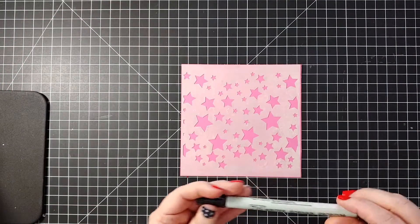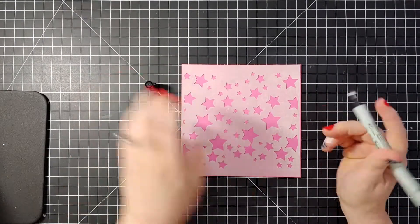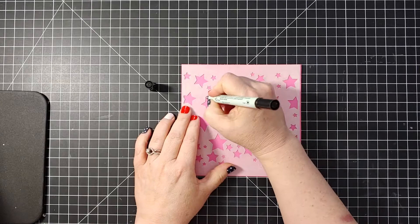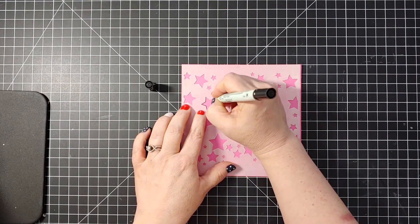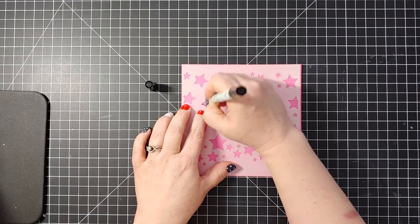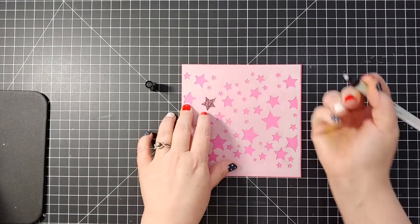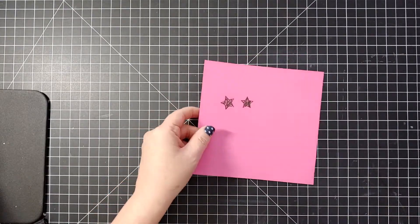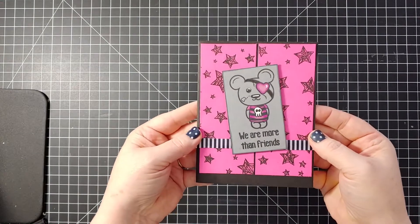This first technique is really simple and it's one of my favorites. I'm just taking a Zig pen and my awesome star stencil. You're going to outline whatever stencil shape you have on top of your cardstock and then you're just going to scribble inside of it. It doesn't sound like much but when it's all done and you've got the cardstock completely covered it has a really cool look to it.